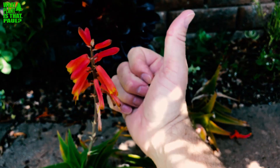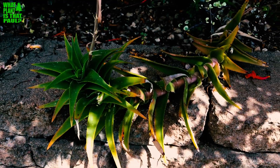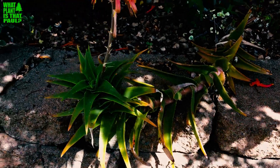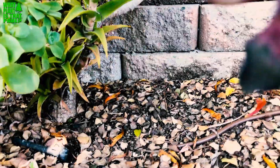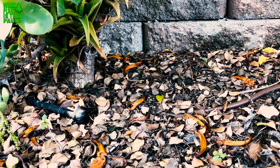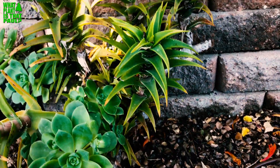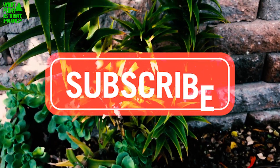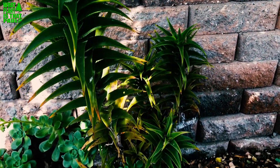Aloe ciliaris is definitely on the cool plant list. It's the climbing aloe — I've never seen a really big clump of it but I would like to, so hopefully this thing will keep growing and we'll have a nice big clump. Have a great day, and we'll keep more succulent and aloe videos coming your way — we have quite a few we haven't covered yet.